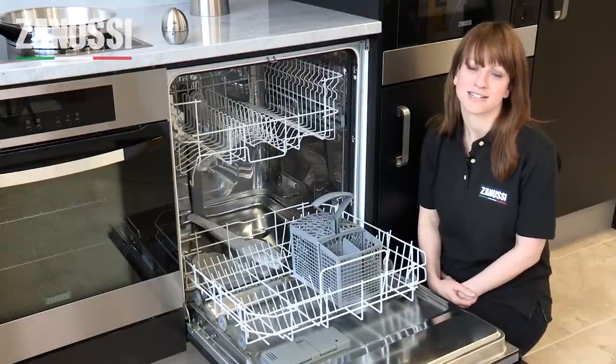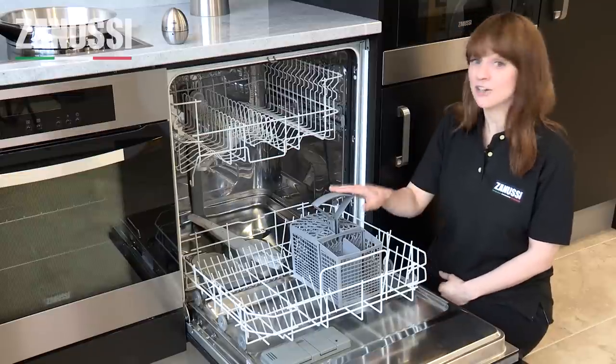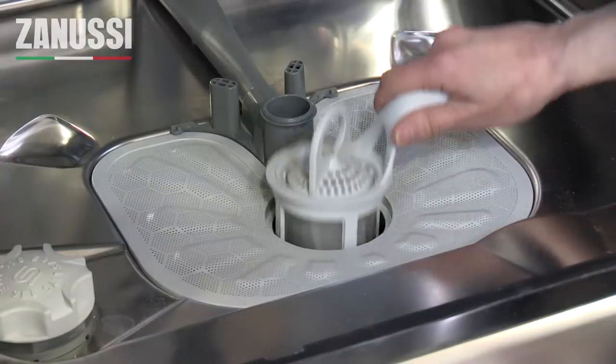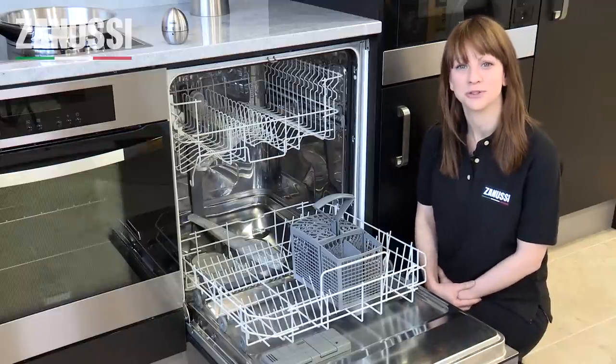Finding and buying replacement parts and accessories for your model of Zanussi dishwasher is easy on the Zanussi website. Parts like cutlery baskets, basket wheels, door seals, spray arms and filters are only a few clicks away. In fact, every single component from the motor down to a single screw should be available for your model.